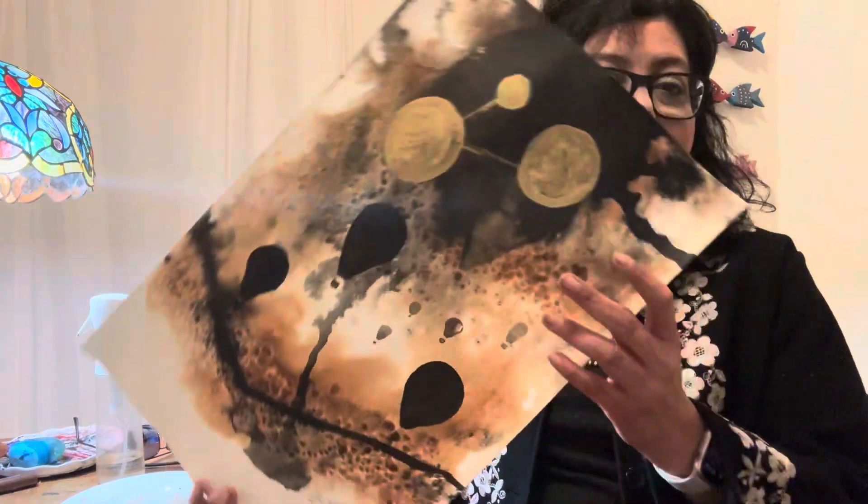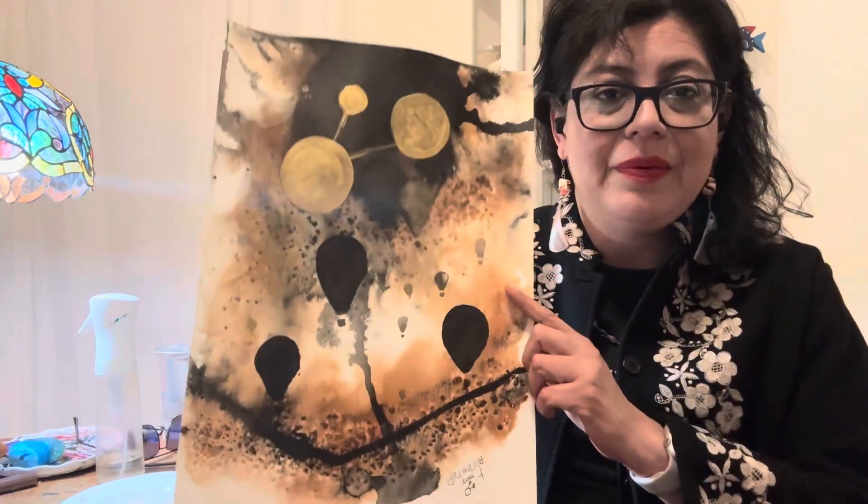Hey guys, I kind of feel like death warmed over — I don't know what kind of bug I got, but it's a doozy. I wanted to explain something about this painting.